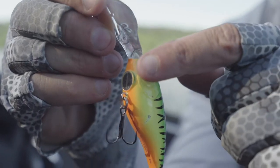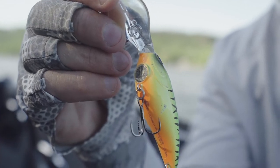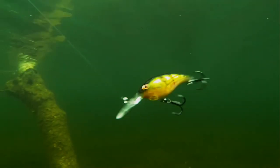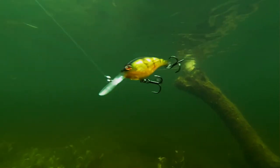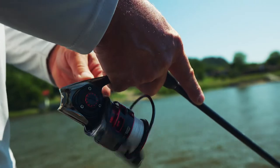Not only does it have the weight transfer, but it has this flash disc in here, and these flash discs really help balance the bait, and that's very important. You could be pulling this bait at three-plus miles an hour into the current — you need a bait that's super stable, tracks well, and stays in tune well.